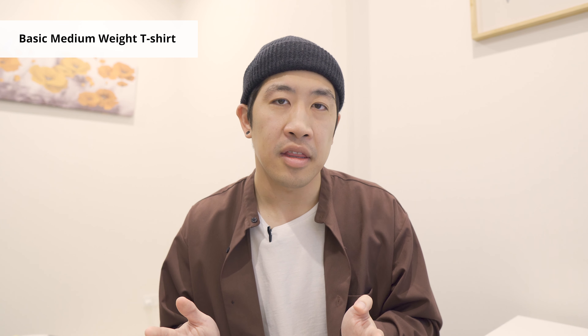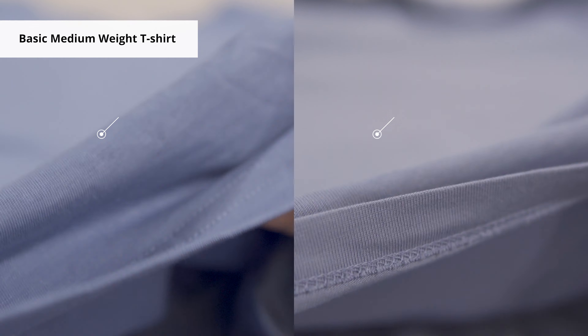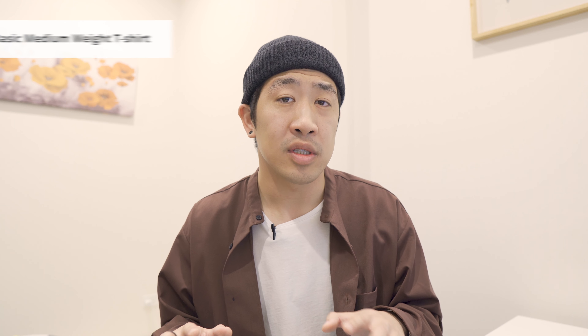Next is the basic medium weight. It's still really thin. I'd say the thickness of the shirt is on par with the Uniqlo Supima t-shirt, though the material doesn't feel as good. Definitely not as comfortable as them.